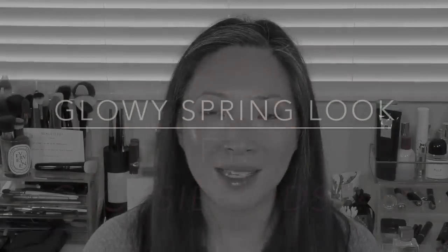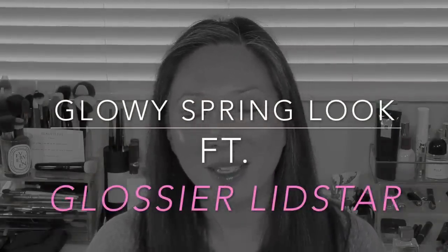Hey guys, welcome back to my channel. I thought I would sit down and film — not really a get ready with me, but not really a tutorial either. I basically caught spring fever and wanted to do a really easy, cream-based, glowy springtime look. I was inspired by this new product, the Glossier Lid Stars. If you're interested in seeing me put this look together featuring the Lid Stars, just keep on watching.